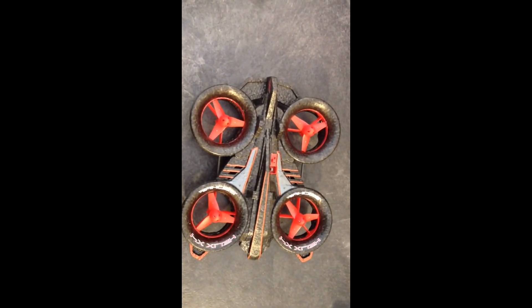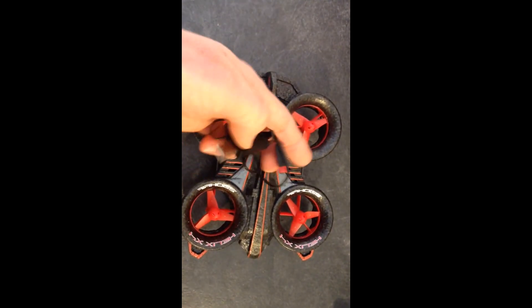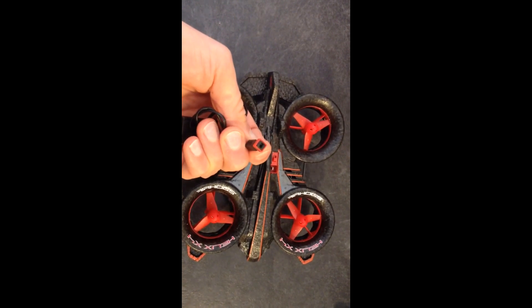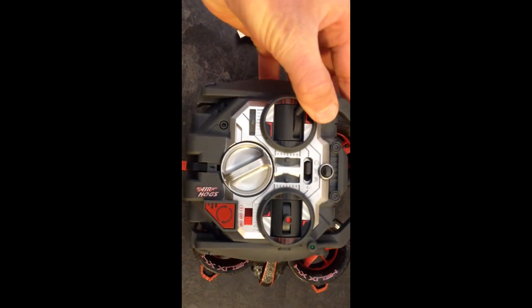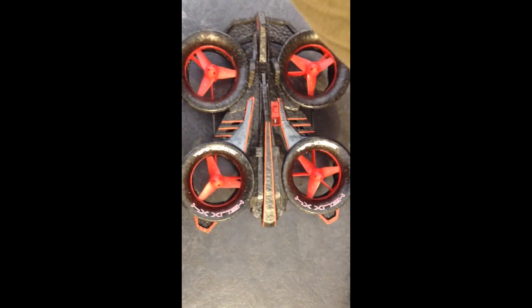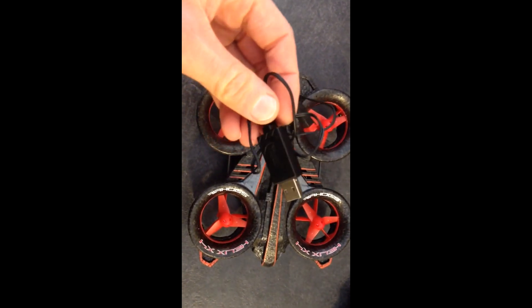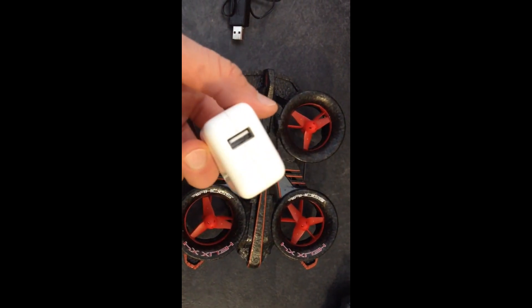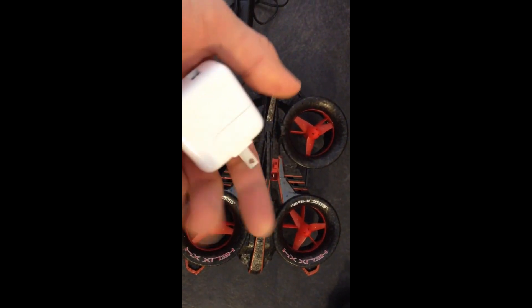One of my favorite things about it is that it comes with a USB charging cable with the correct adapter on the end, so you don't have to charge using your remote control and using up your eight AA batteries — that's a huge saving since AA batteries are pretty expensive. You can plug it into your computer or into an iPhone or iPad charger and just charge it right from the wall.